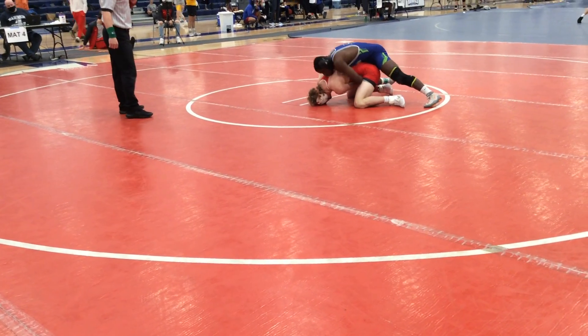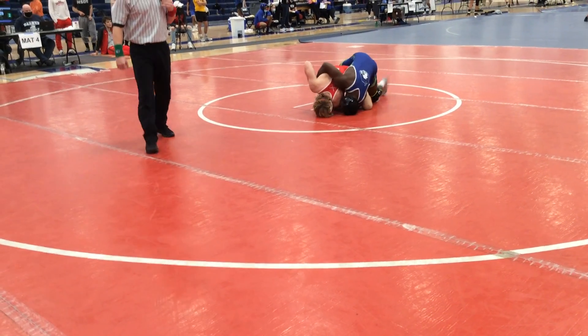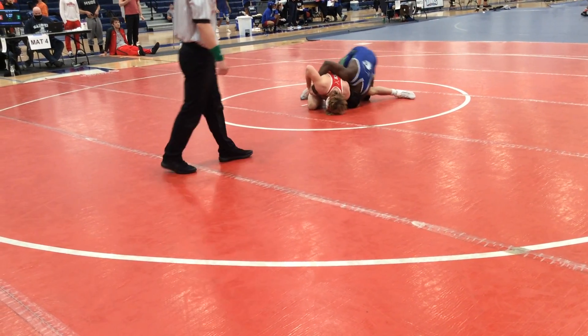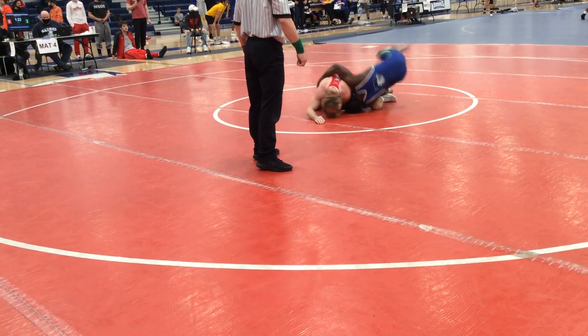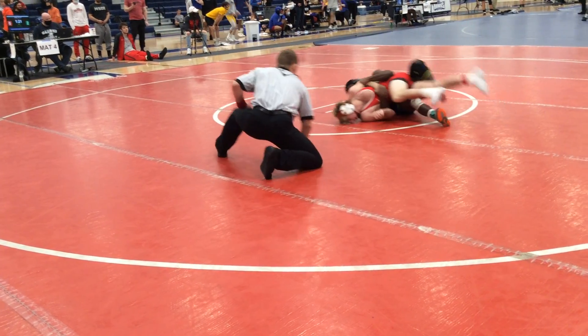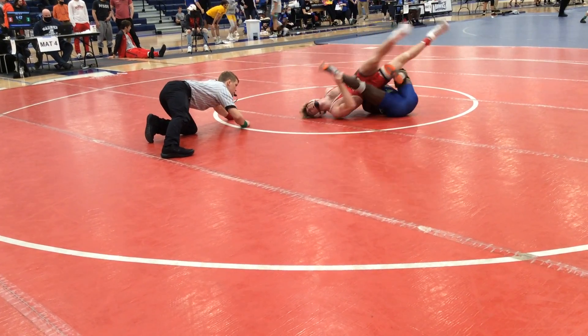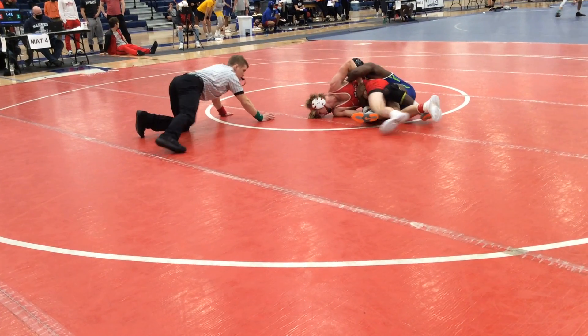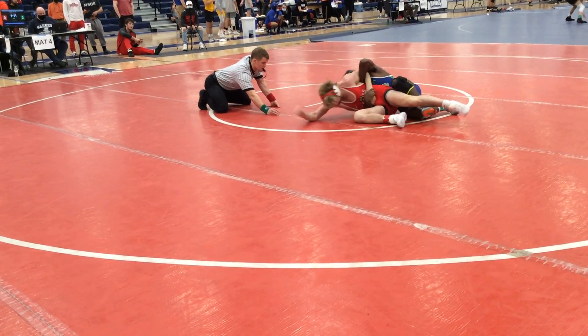That's back points, Jalen. You can score there. There it goes, Jalen Connor. You got it. Big push. Big push. There it is. We're scoring. You almost stuck him, J. Punch it and pin him. You're going to get the fall.